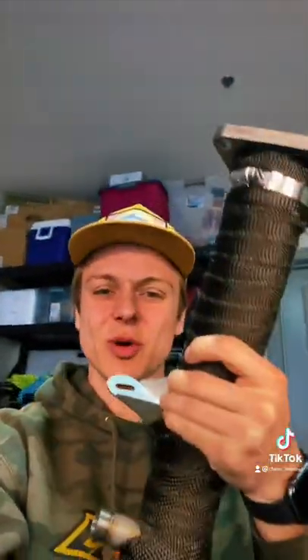My phone ran out of memory so the time-lapse stopped. But we've got the heat wrap on, the clamps are tight, the exhaust wrap is tight. Next thing to do is just throw these bad boys on the car, make some more power, shoot some flames, and have a good time. Hope you enjoy.